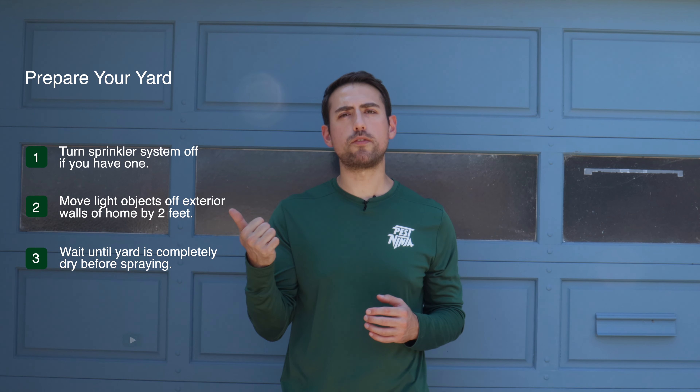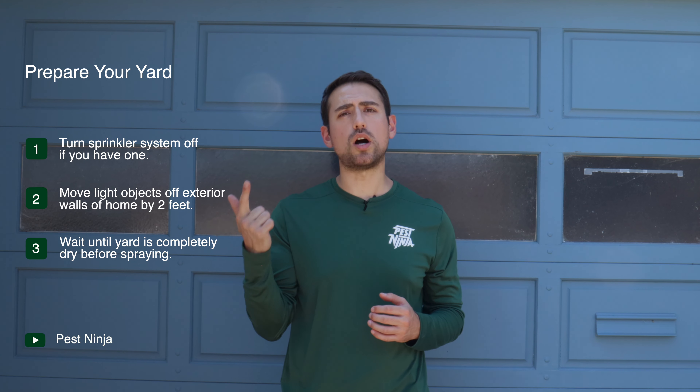The first thing you're going to want to do is to prepare your yard. Turn your sprinkler system off if you have one, move light objects off the exterior walls of your home by at least two feet, and wait until your yard is completely dry before spraying.